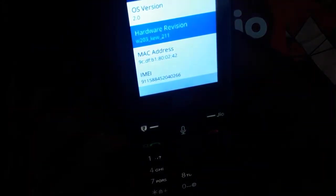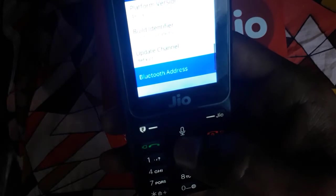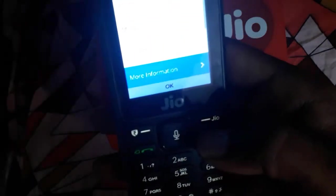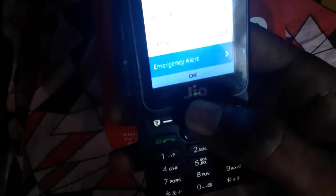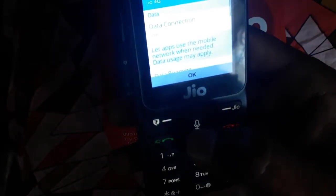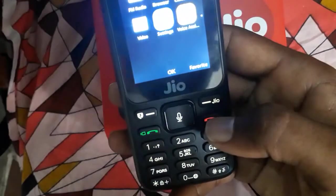The hardware version, MAC address, IMEI number, platform version, and Bluetooth address are all available in the device info. That's all — thank you guys, thanks for watching.